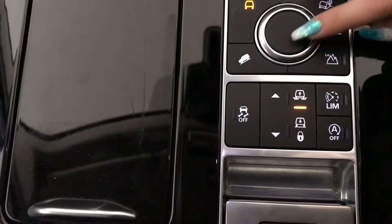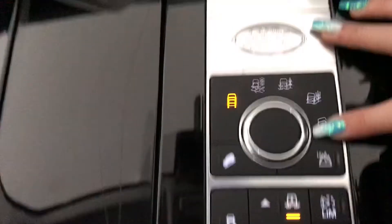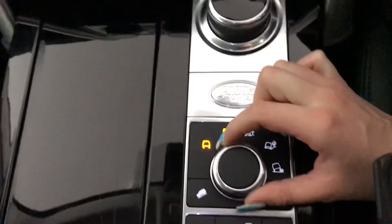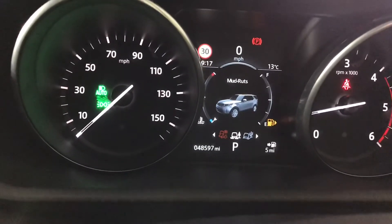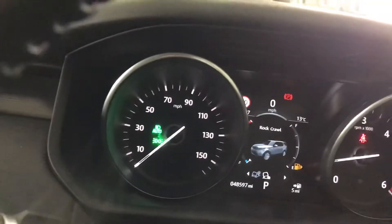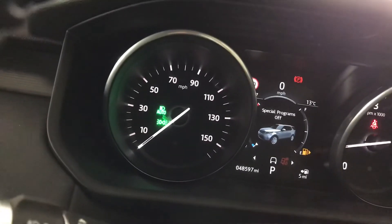I'll just show you your different driving modes depending on the surface. You've got the option for grass and mud ruts, sand, as well as your rock crawl, so this is excellent for off-road driving.